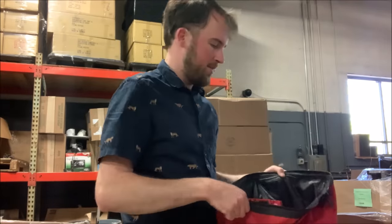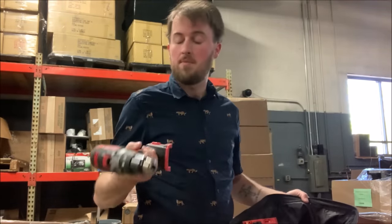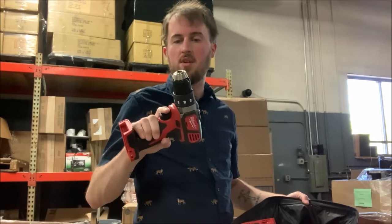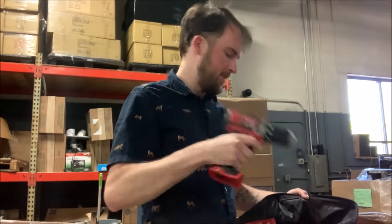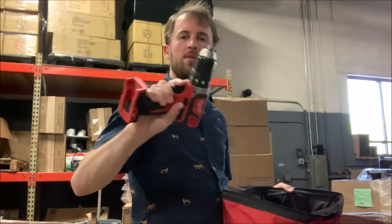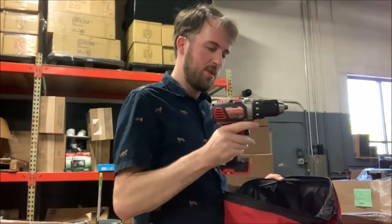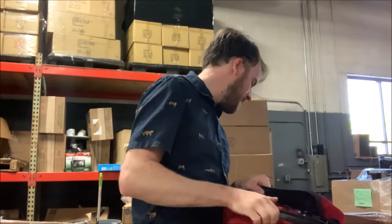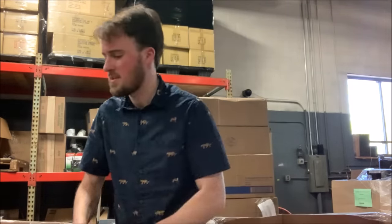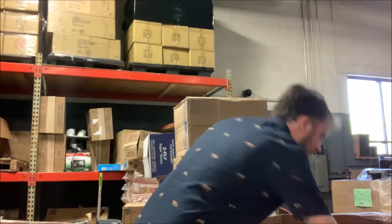Here we go, we've got another set. Much like the other M18 I showed you, it looks unused. We've got the drill and another drill — so this must not be a set, but two unused drills. Switches look fine. I really hope I find an M18 battery in here so I can test these. I have DeWalt and Ryobi at home, so I don't have a Milwaukee battery.